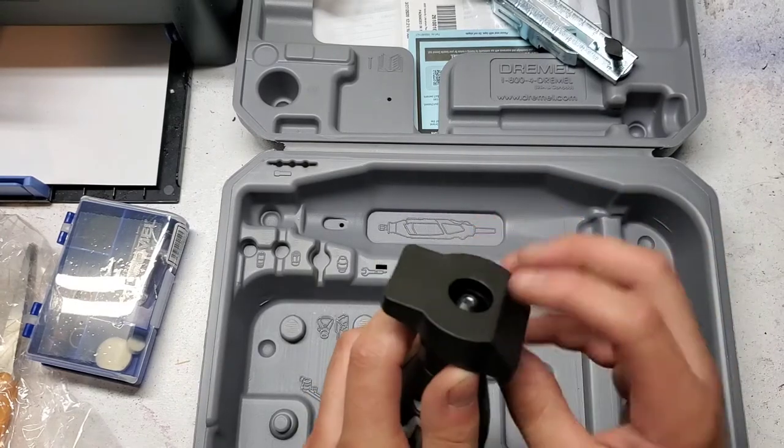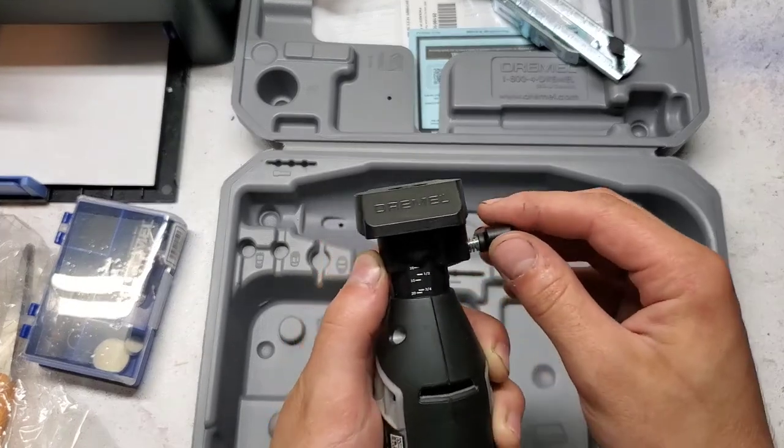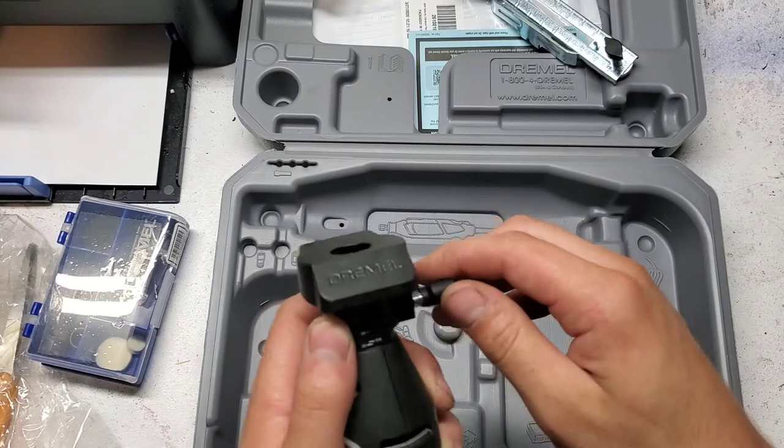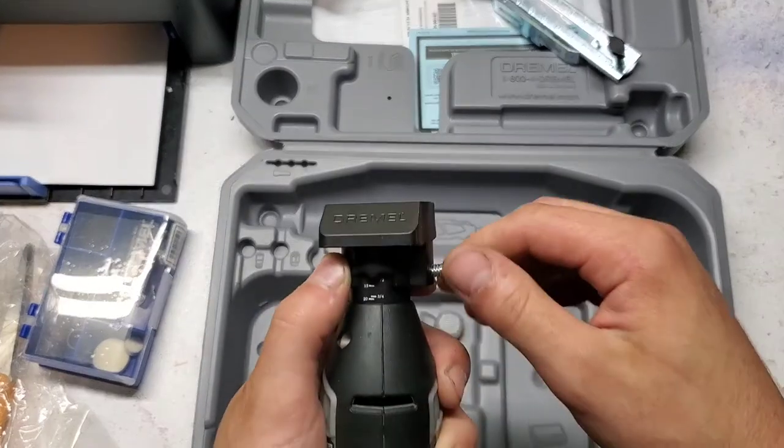I guess this slides up and down so you can adjust depth. I guess you'd have a sanding drum in there, and you can adjust how much it protrudes from the guide.